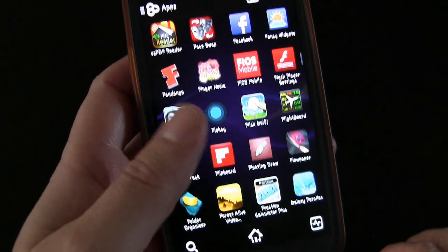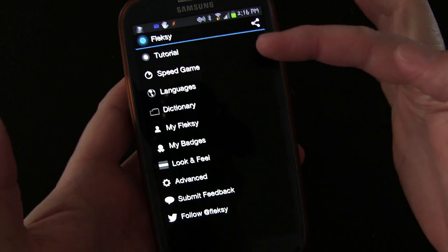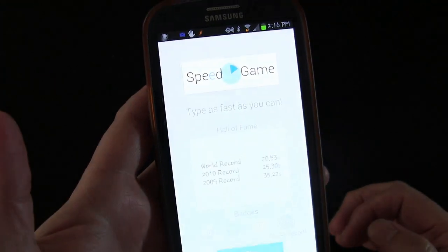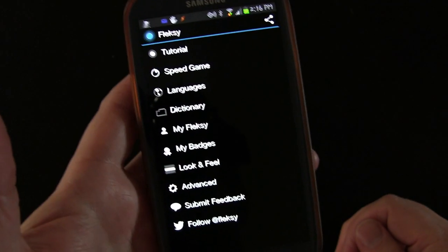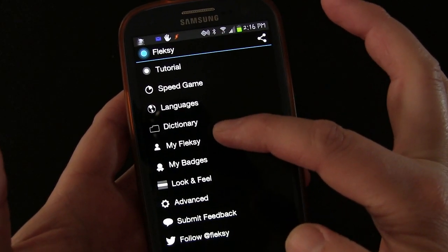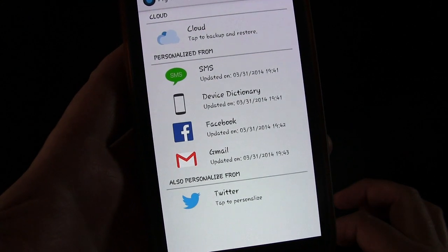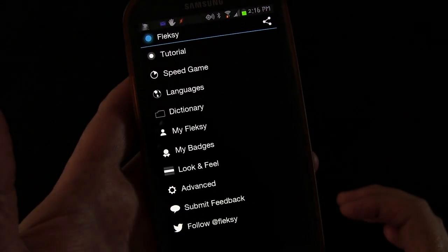There you see the Flexi app right there by my thumb. Let's open it up and you'll see you do have tutorials. They have speed games, which — I don't know why anyone wants to play a game with a keyboard, but you can, and obviously people have because they have records. Dictionary, which allows you to add words or see the words that you've added. MyFlexi is just to connect to your various accounts — I've connected to SMS and Facebook, sort of like SwiftKey does to allow it to learn your patterns.